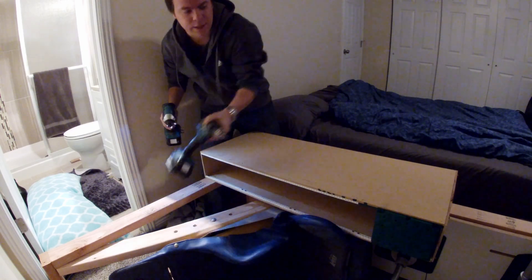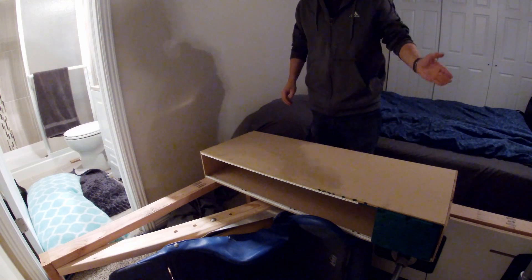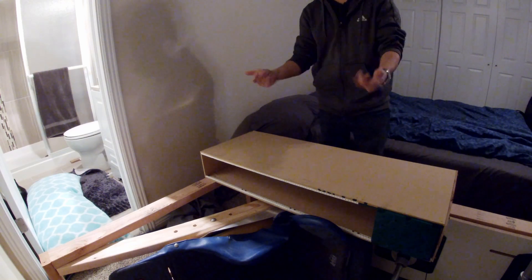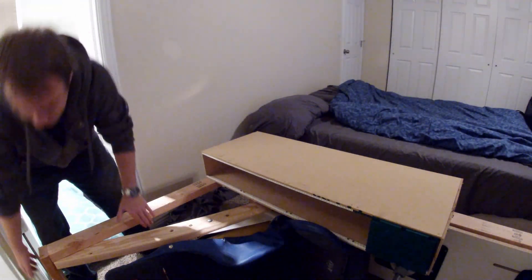This bad boy is in. Let's flip it up, which is definitely the tricky bit. I'm going to scoot you over, pull in, and yeah — all the while not breaking everything. Easier said than done.